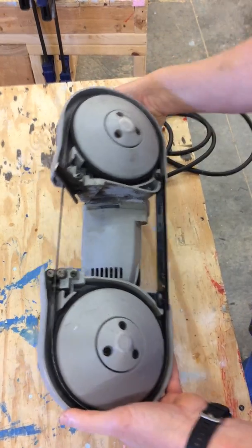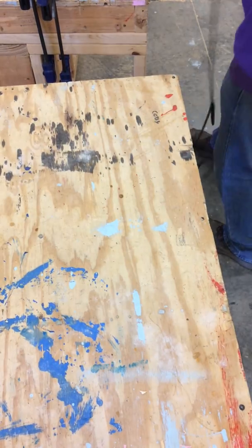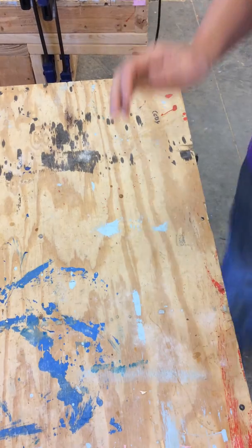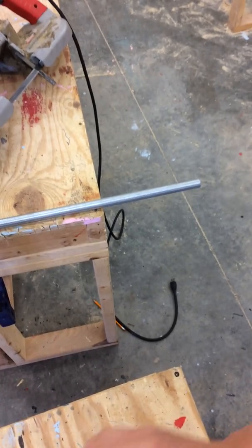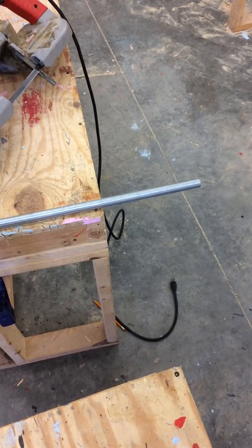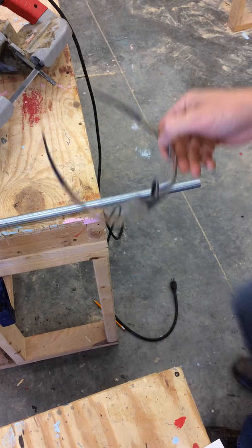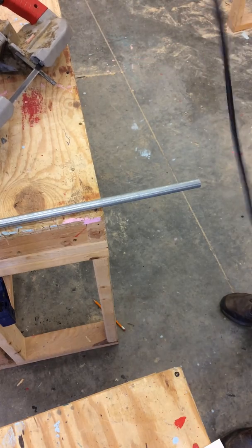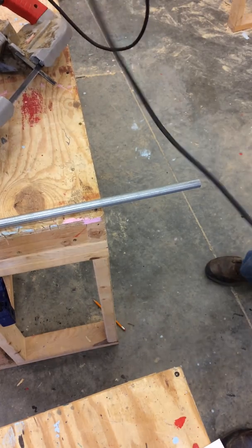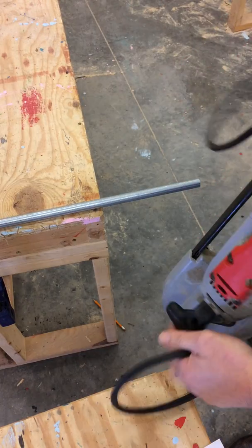Now I'm ready to use it. I'm going to make sure I have my PPE on — my glasses, my pants and shoes. I'm going to ensure that the tool is unplugged and no trigger lock is engaged.